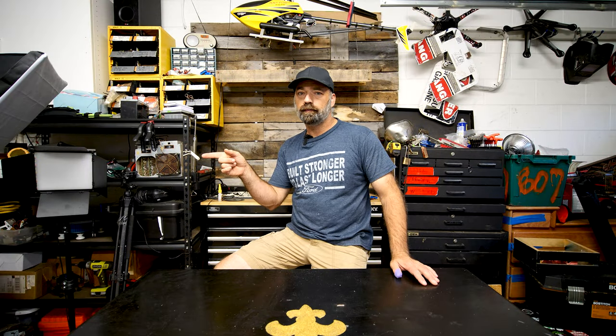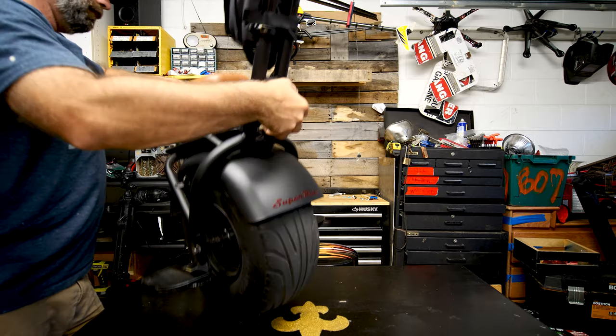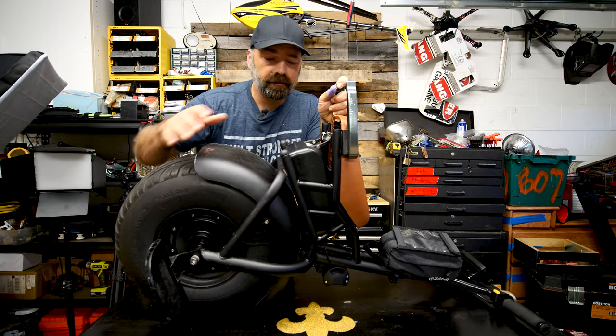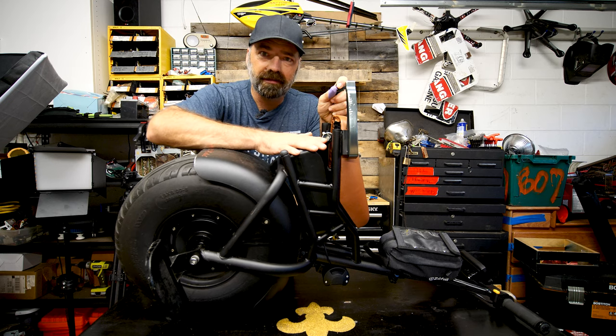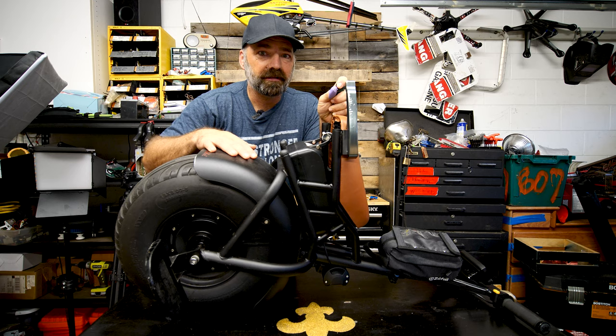Okay, so we made it back to the workshop. Let's get the Super Ride S1000 up on this table and pull it apart. Here it is, we got it up on the table. What we need to do is pull this little box out first, and I'm going to show you how to do that real quick — we're not going to drag this out.